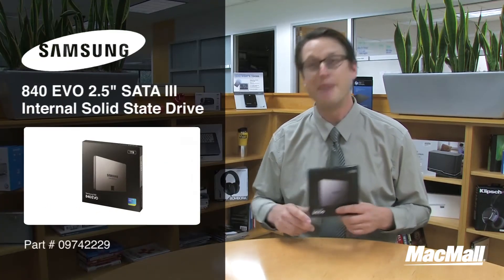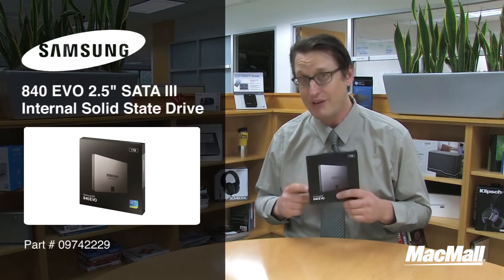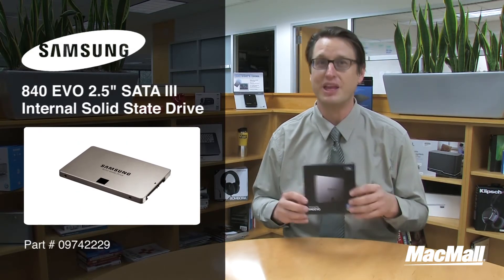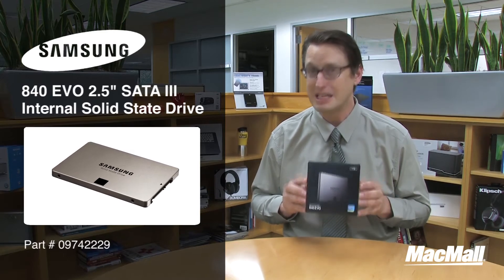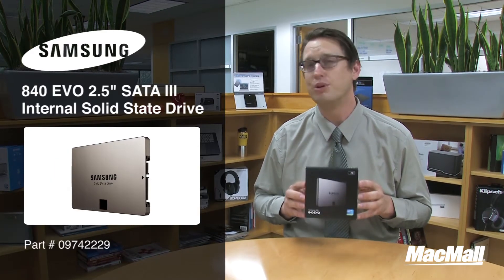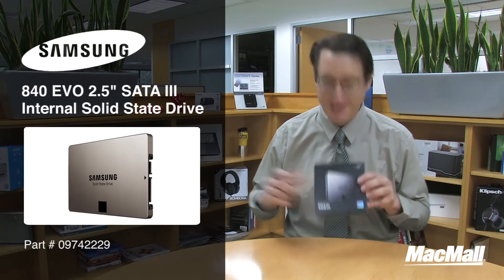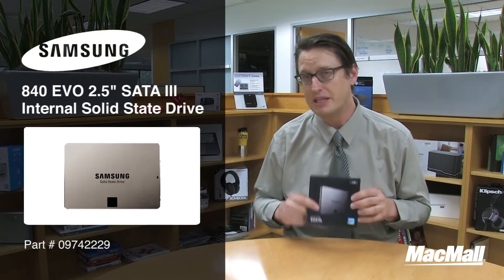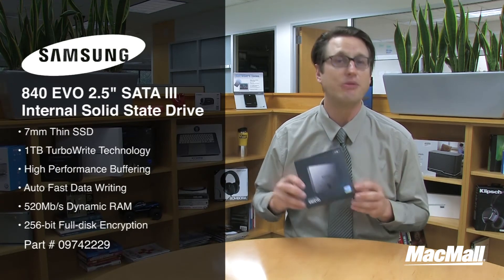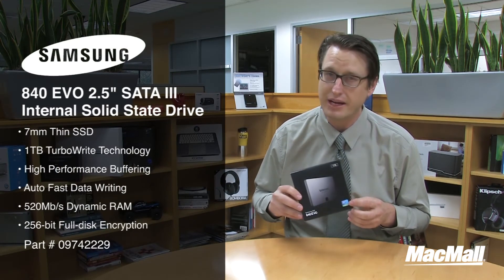Hi everyone, my name is Chris and today I'm going to be showing you the Samsung 840 EVO 2.5-inch SATA 3 internal solid-state disk. This 7mm thin SSD provides super fast and secure storage designed to dramatically improve your computer's performance. This specific model has a storage capacity of 1 terabyte and features TurboWrite technology, allowing for high performance buffering and ultra-fast data writing.